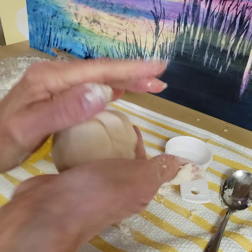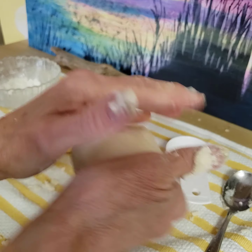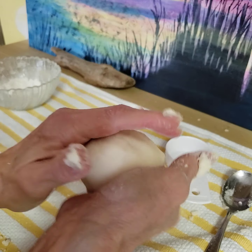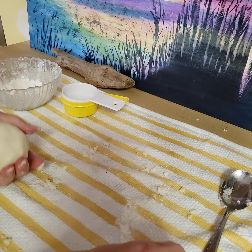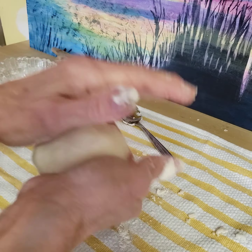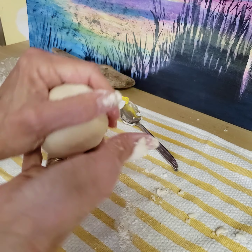Now you can make anything you want. A lot of people like to roll it out with a roller, use cookie cutters, and you can bake anything you make in the oven at between 120 and 200 degrees. You have to keep checking it — you just bake it till it's hard. Some do a slow bake for an hour or two. Maybe in 30 minutes it'll seem hard, but bake it till it's hard.